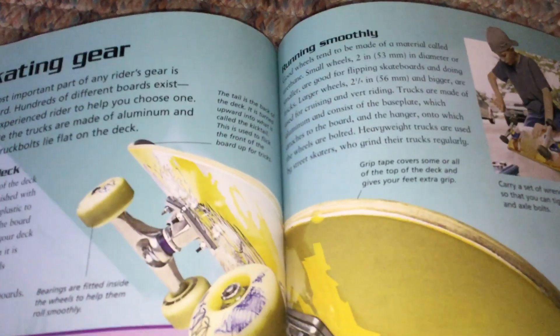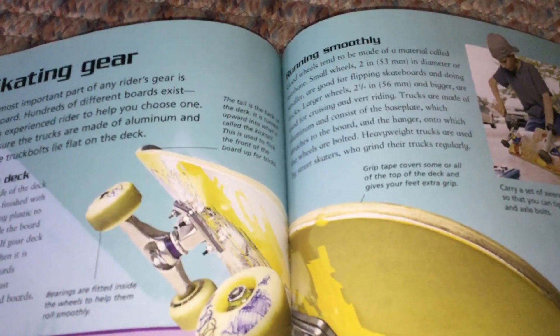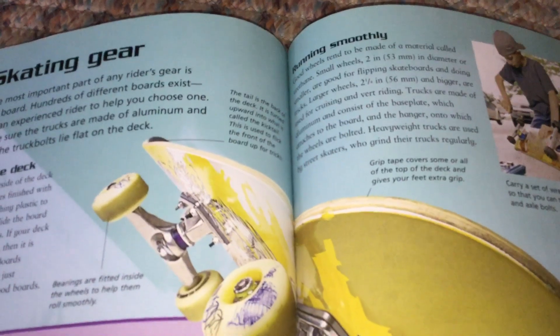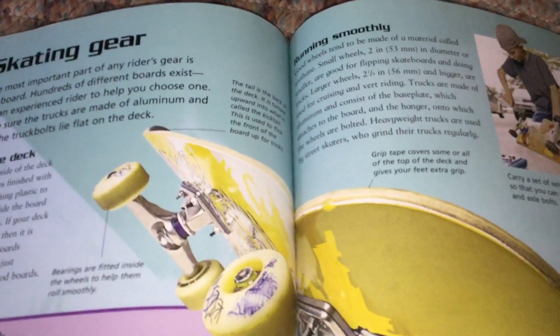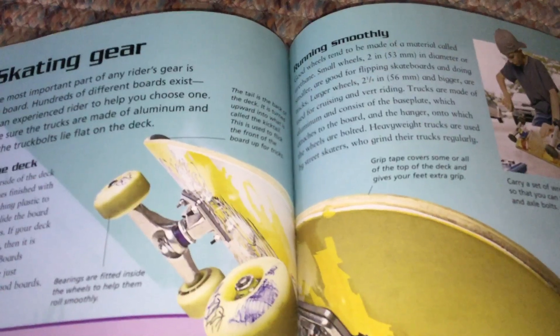The tail is the back of the deck. It is turned upward into what is called the kick tail. This is used to flick the front of the board up for tricks.